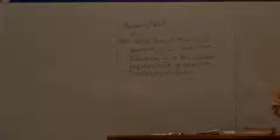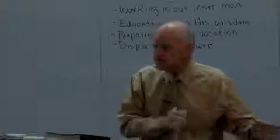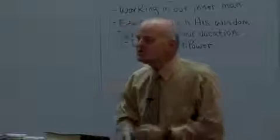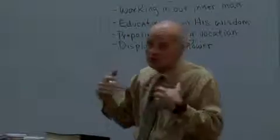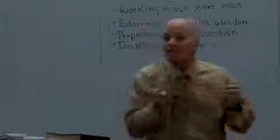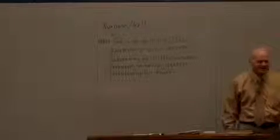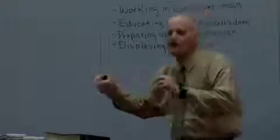There's a whole lot of things we could say. He is putting something on display — that's a huge deal. He is preparing us for eternity — a big deal. He is educating us in his wisdom. He's doing all of that work in our inner man. So now let's talk about his will.